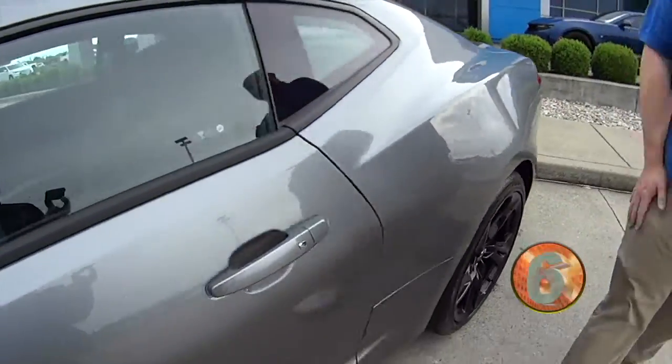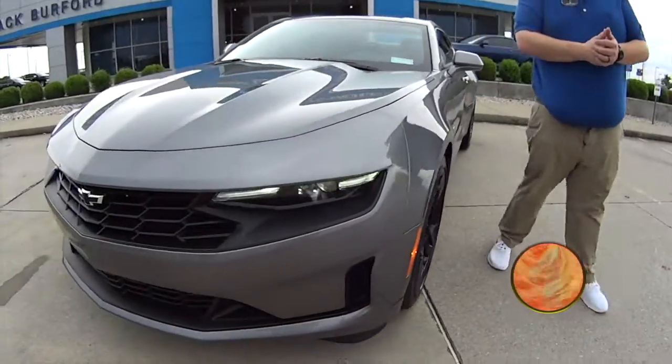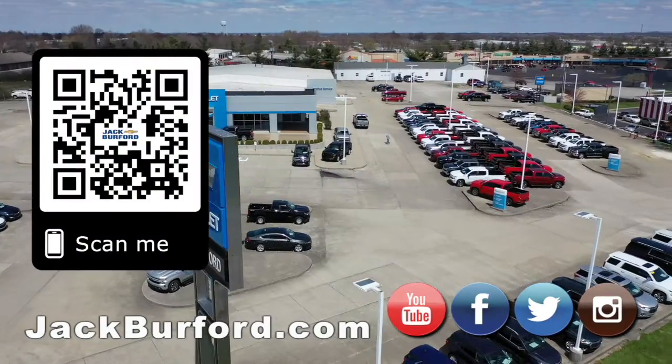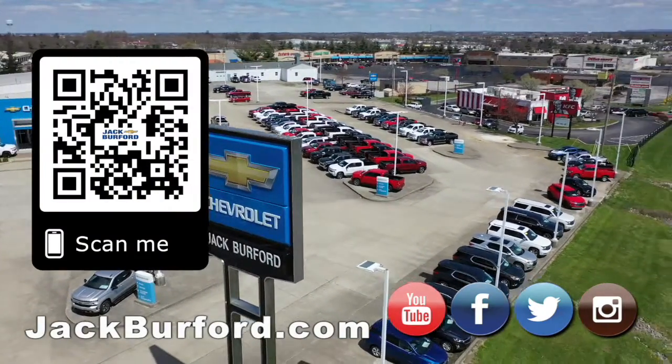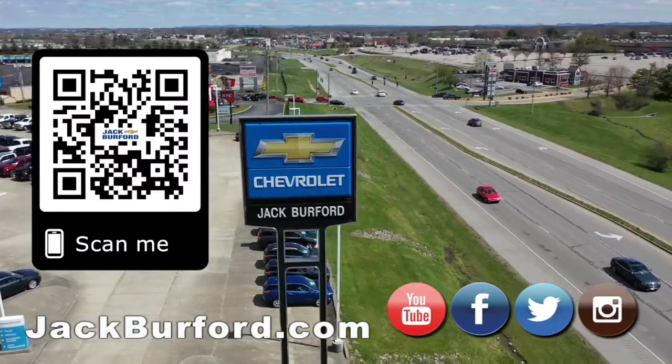It's got cool and heated seats on the inside. For more information, check it out at jackburford.com and on social media. Why would you buy a vehicle anywhere else? Make sure to visit us at jackburford.com and subscribe to our YouTube channel.